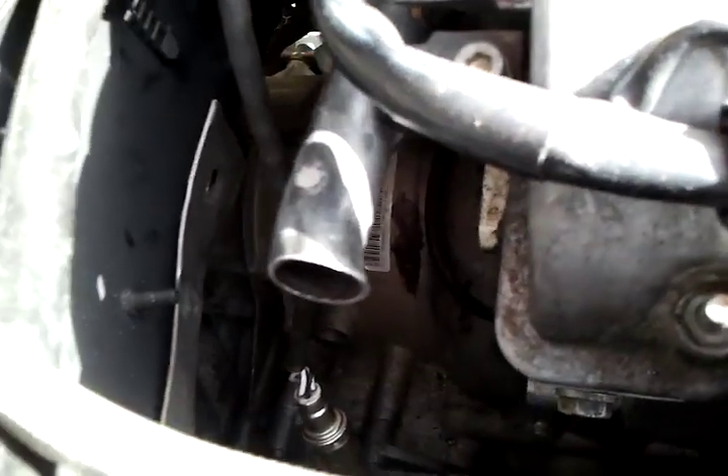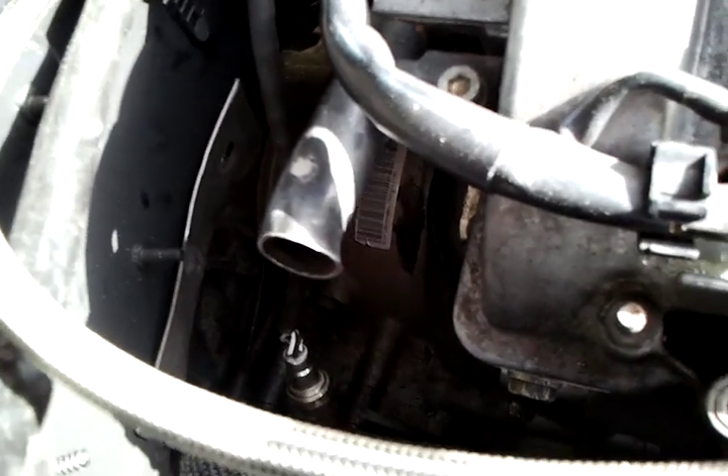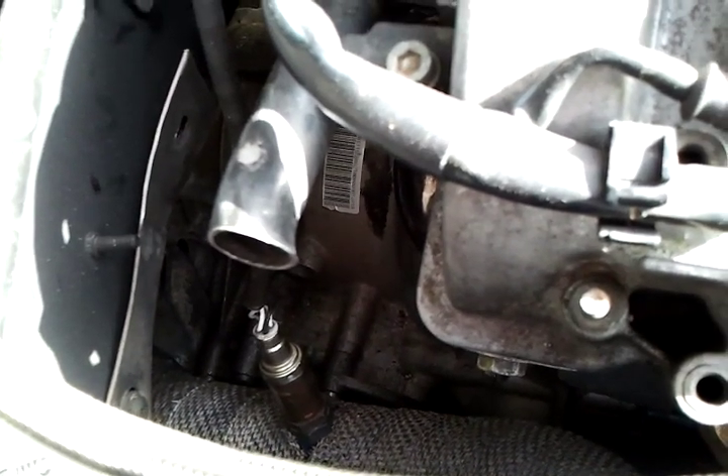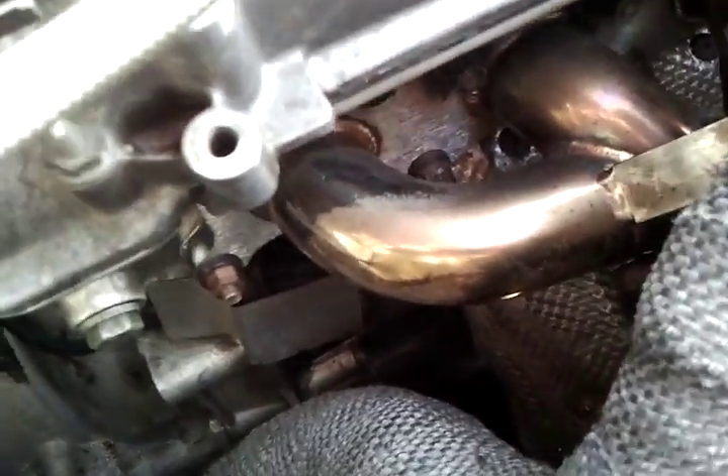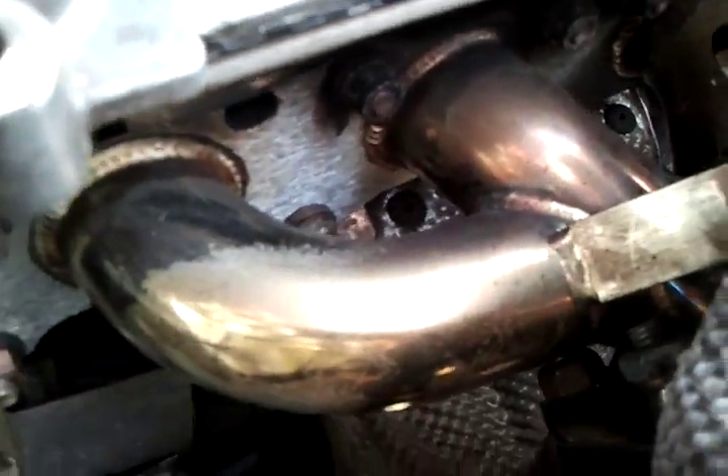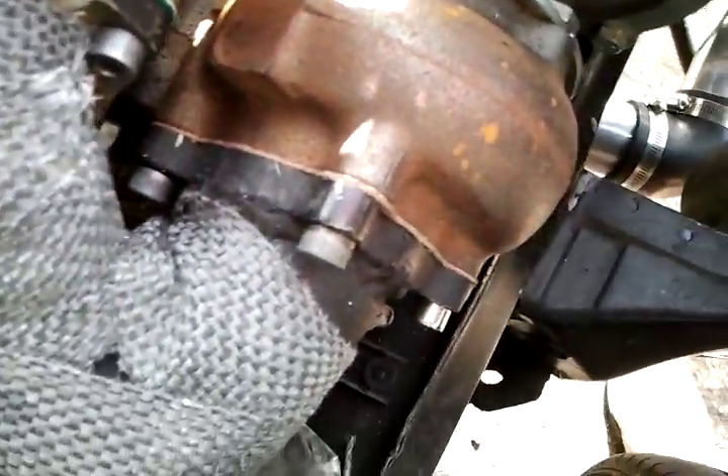I'll just probably put a little canister on it. The headers — I'm not sure what it is actually, but it has the wastegate flange on it, which is just bolted on. Everything's pretty solid.